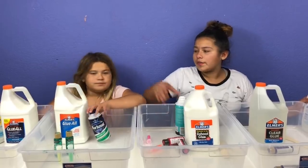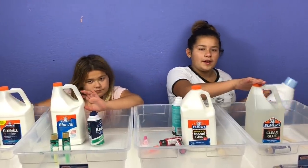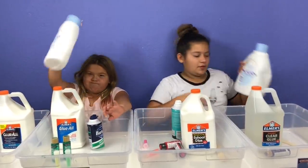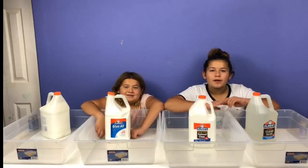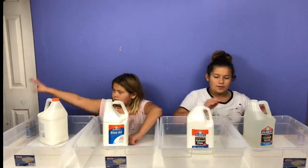The ingredients we're going to use today are all different types of glue, metallic paint, glitter, and some shaving cream — just for these three, not for the clear. And free and clear slime activator, which is our activator. I have a small one, so let's make some slime!